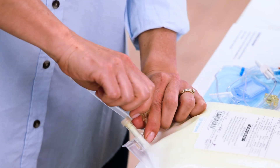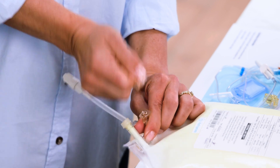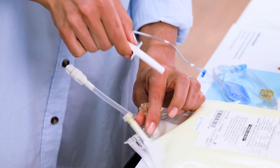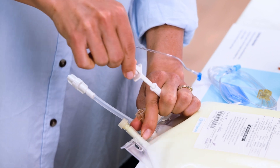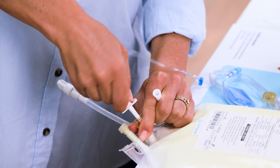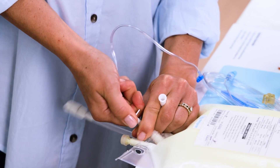Twist the cap off the spike port of the TPN bag. If your TPN bag does not already come with the IV tubing pre-attached, remove the cap from the spike end of the tubing. Insert the spike tip into the center port of the TPN bag using a pushing and twisting motion until you reach the stop. Be careful not to touch the spike tip or the spike port, as this can cause infection.